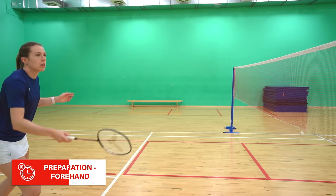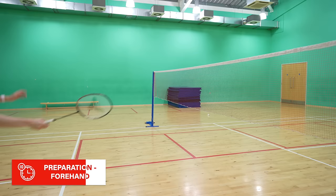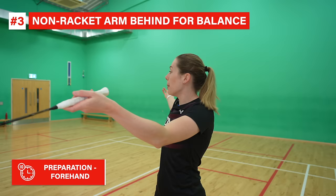Let's break down the forehand preparation first. As you approach the shuttle you should be in a loose forehand grip — and we're emphasizing the word loose — because if you're gripping the racket really tightly then you won't be able to get the control you need, and your shot will end up being either way too hard or too high over the net. You should have your racket arm extended with a slight bend at your elbow and your non-racket arm behind you for balance.